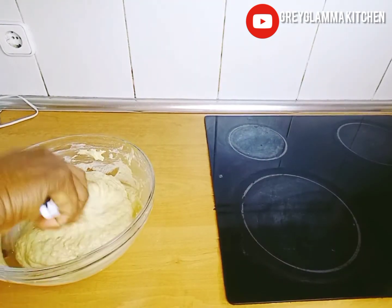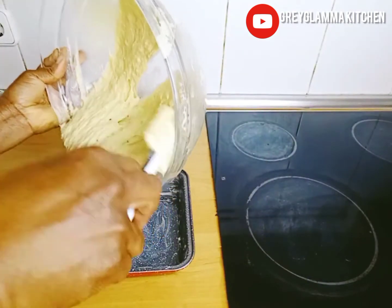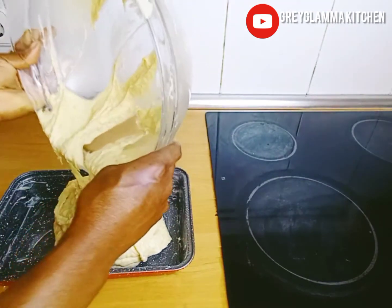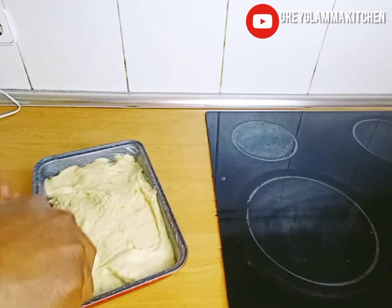We are done mixing. Now pour the batter into your pan. Use a spatula to spread and arrange it evenly in the pan.